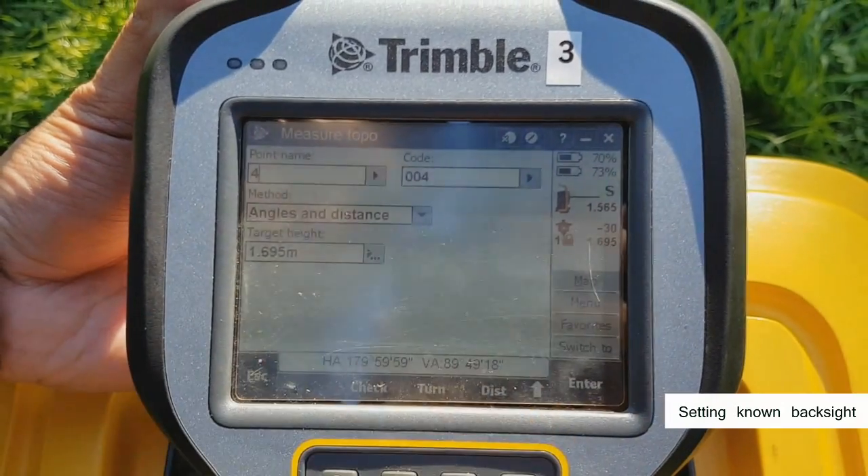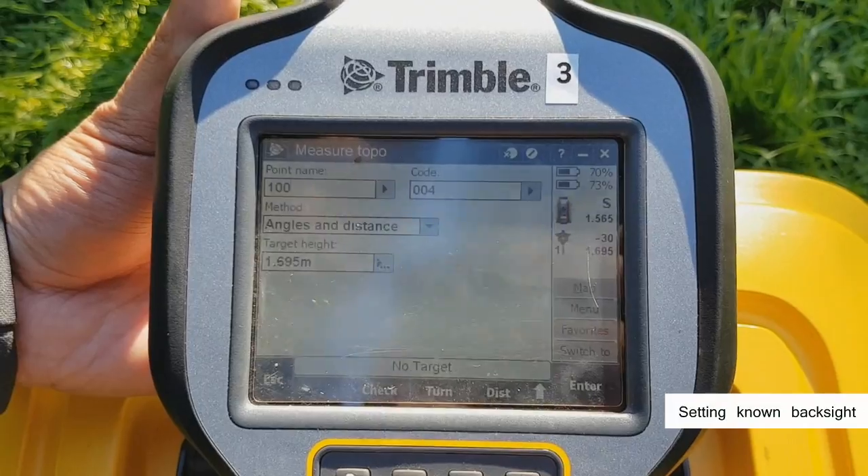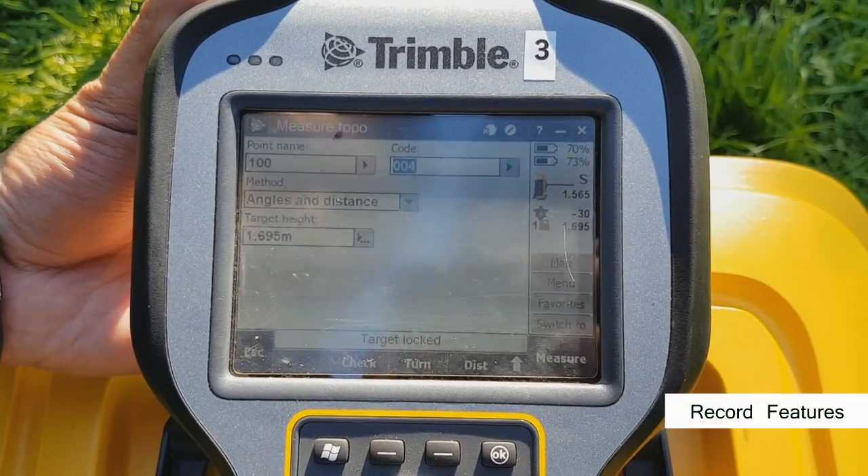To measure features from this new station, once again hit topo. Set the point name and code, and start measuring away.